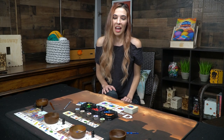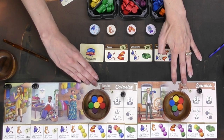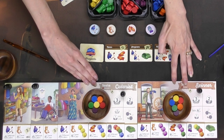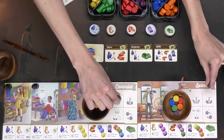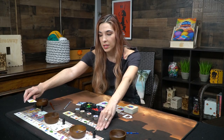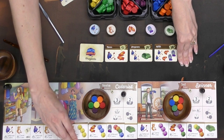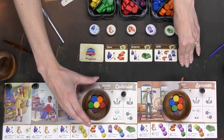Here we have all the components that you get with Archravels. I've set up the game a little bit for a two-player game. We have a couple of the player boards out here. You can see they have some actions on the board that are all a little bit different, as well as some tiles on top for the different items you'll be crafting.